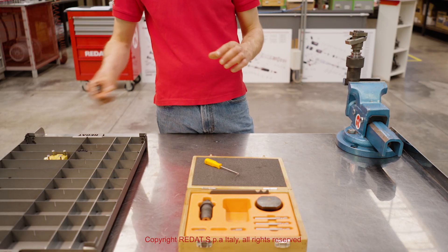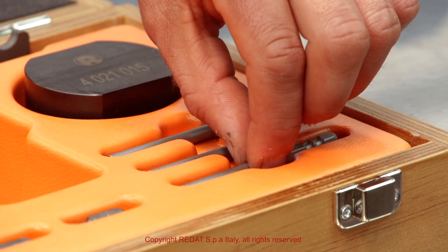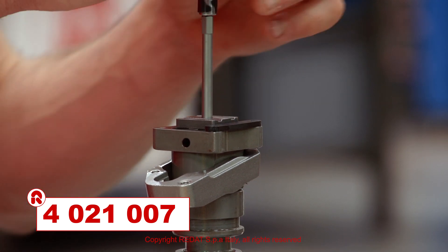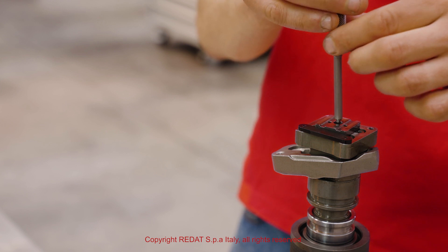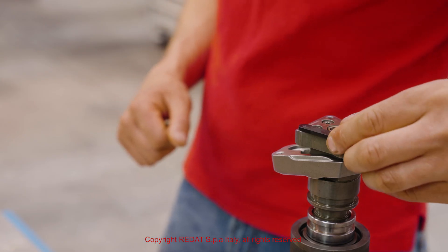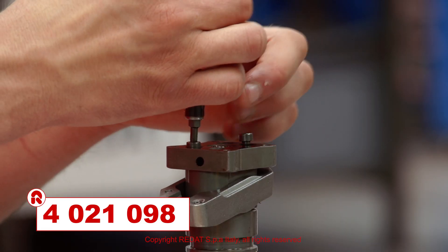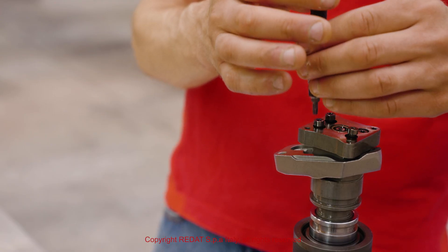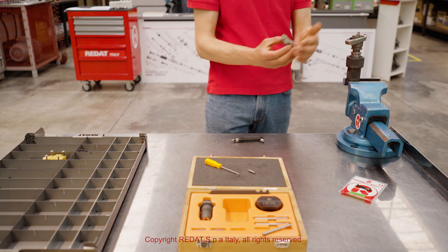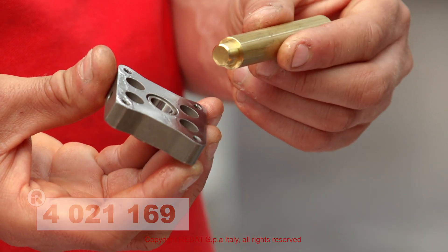To prevent the rotation of the plate during tightening, we use the tool 4021170 while we remove the plate screw with the insert 4021007. Afterwards, with the insert 4021098 we remove the four screws of the adapter. Using the tool 4021169 it is possible to extract the bush from the adapter.